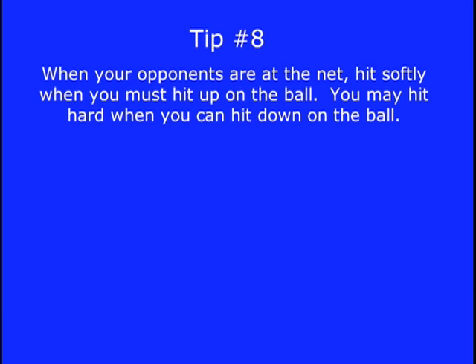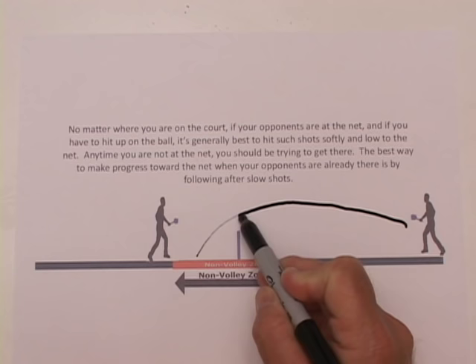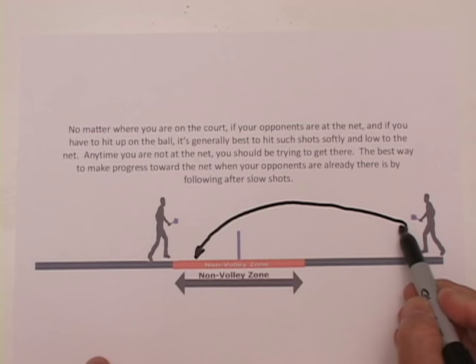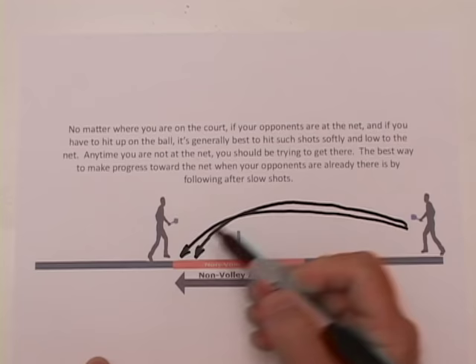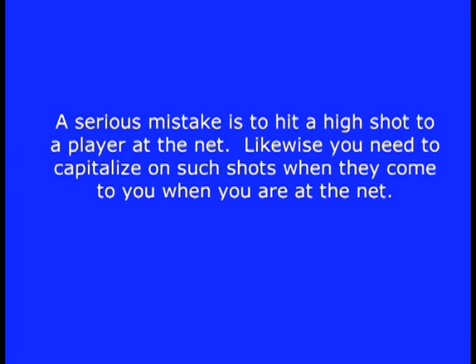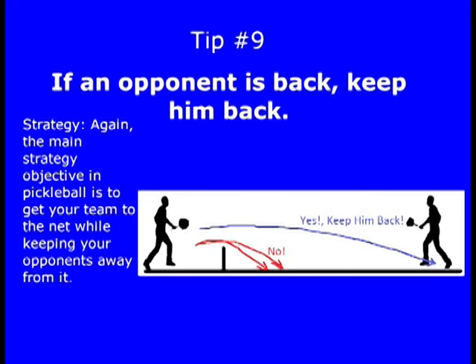Tip number eight: when your opponents are at the net, hit softly when you must hit up on the ball; you may hit hard when you can hit down on the ball. No matter where you are on the court, if your opponents are at the net and you have to hit up on the ball, it's generally best to hit softly and low to the net. The best way to make progress toward the net is by following after slow shots. A serious mistake is to hit a high shot to a player at the net.